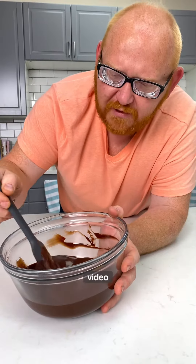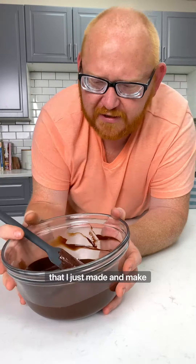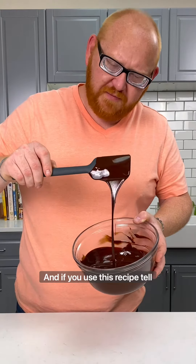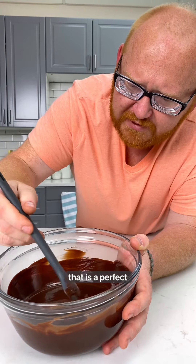In my next video, I'm going to use this ganache that I just made and make chocolate icing. If you use this recipe, tell me how it goes. Now that is a perfect ganache.